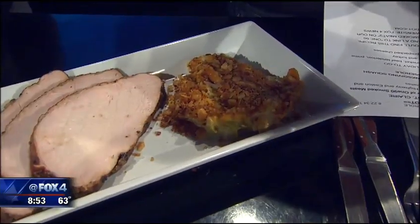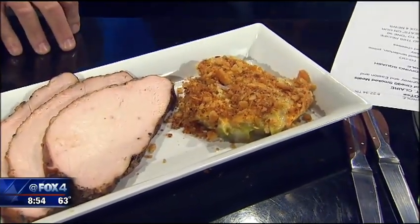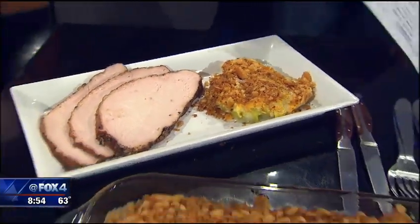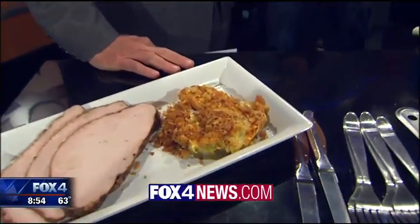You can dine in and carry out at 190 Smoked Meats, with great sandwiches and more. We've got this recipe and a link on Fox4DFW.com, and we will be right back.